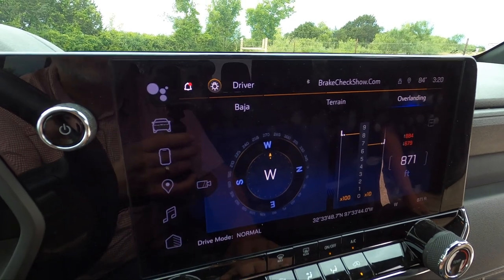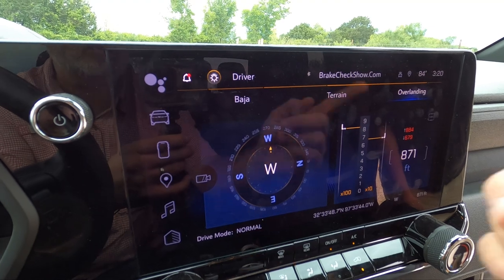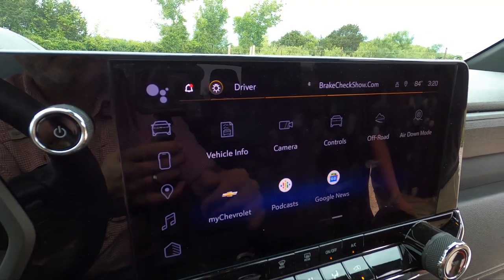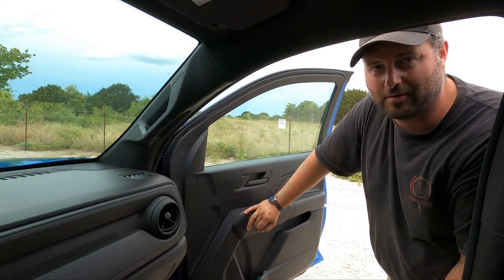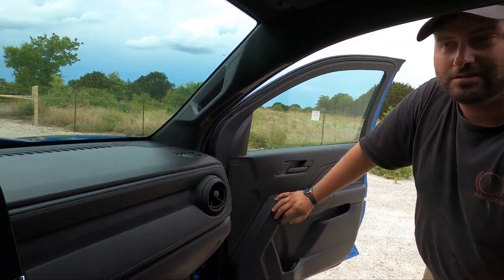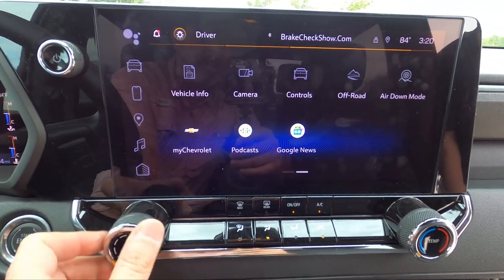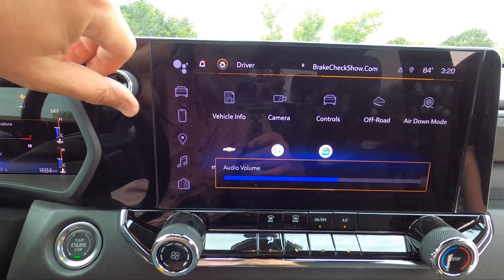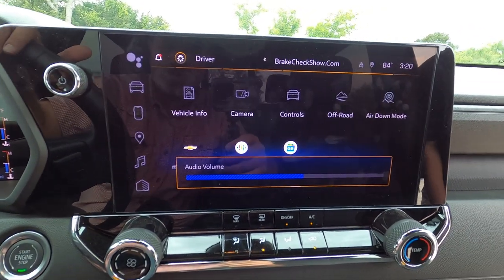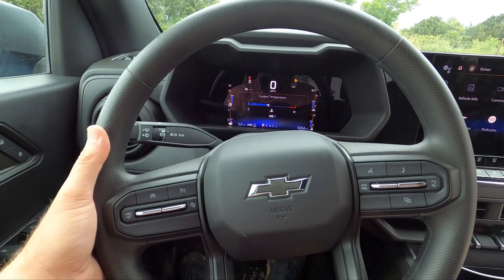Lastly, you get nice Apple CarPlay — everything works in here. This is basically a base interior spec and you get this nice big infotainment screen. You don't get automatic climate control here, but you get a knob and a volume knob that works. I do wish you had a tuning knob — you don't get that. You get volume control and track changes on the back of the steering wheel.